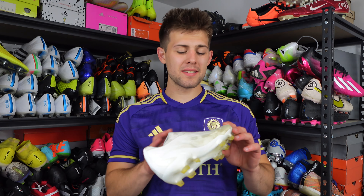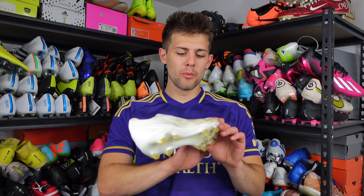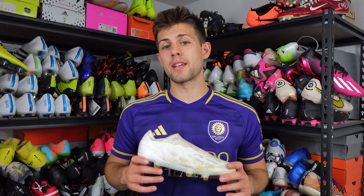That's my entire review on the Crazy Fast 0.1 LL. If you guys like this review and want to see more, I've got a bunch up on my channel — I try to get out two to three reviews a week, Tuesday, Thursday, Saturday. Check out the channel and thank you guys for watching.